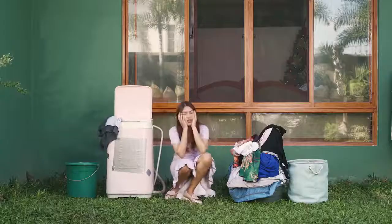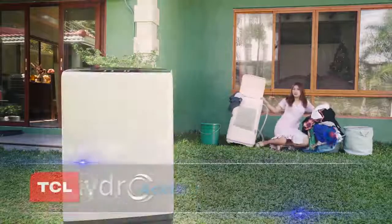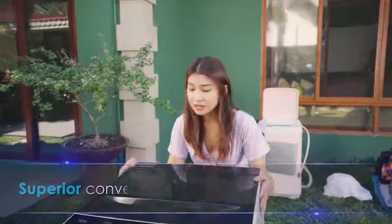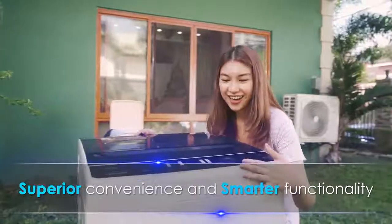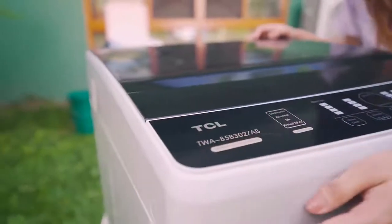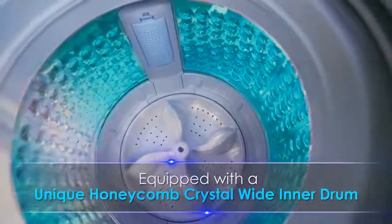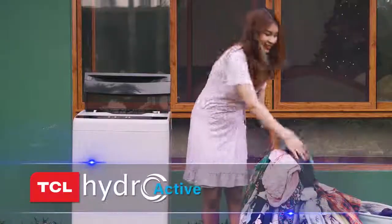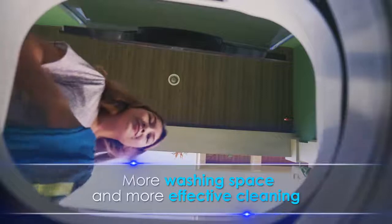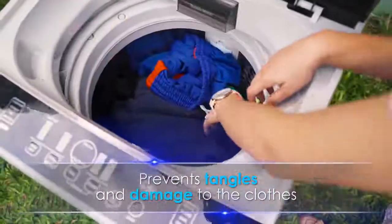Loaded with drawers and everything seems not working? Let the TCL Top Load Washing Machine save the day! Enjoy superior convenience and smarter functionality that works better for you and will fit into your busy schedule. Equipped with a unique honeycomb crystal wide inner drum, the TCL Hydroactive Top Load Washing Machine provides more washing space and more effective cleaning. At the same time, this prevents tangles and damage to the clothes.